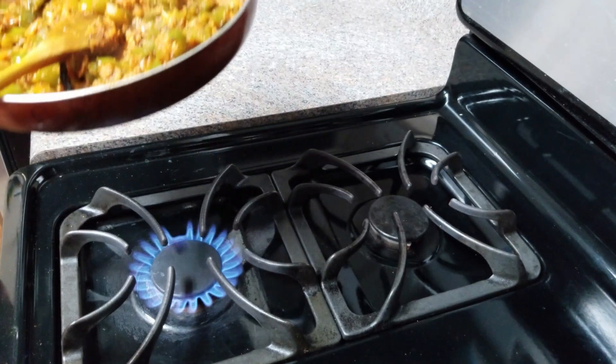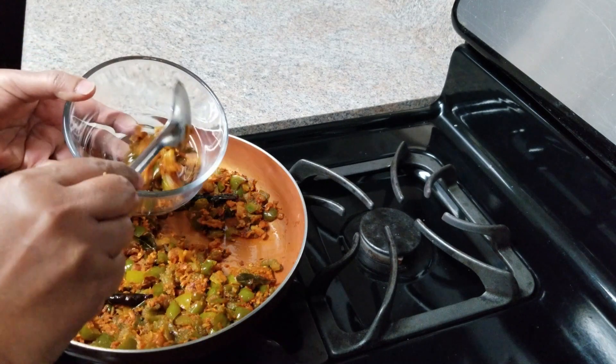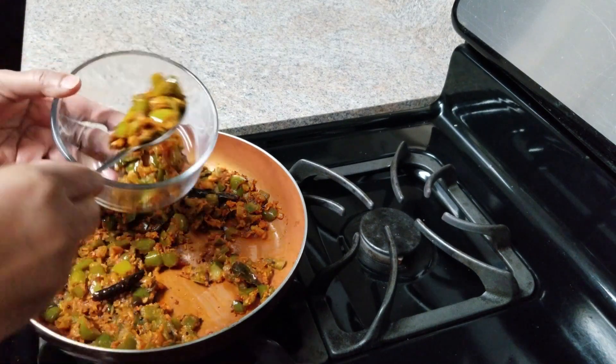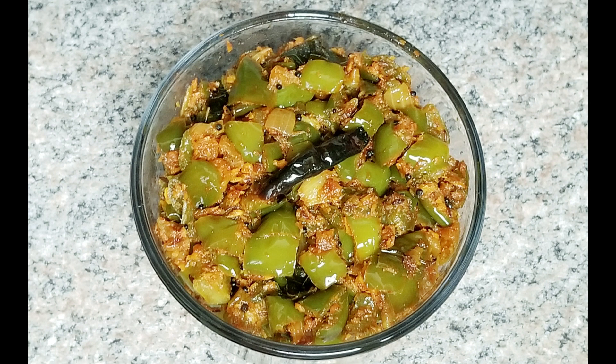Let's do the serving bowl. Let's serve with rice and chapati. Let's try and taste it. Please do subscribe to our channel.